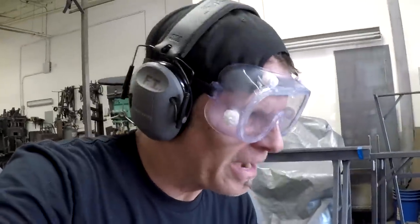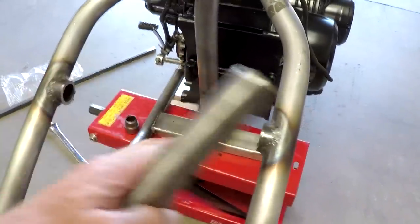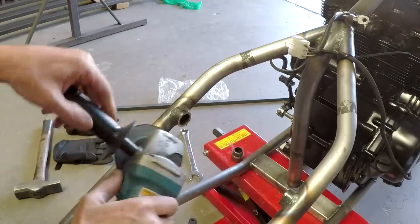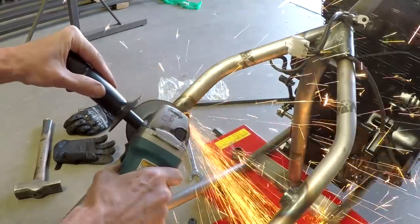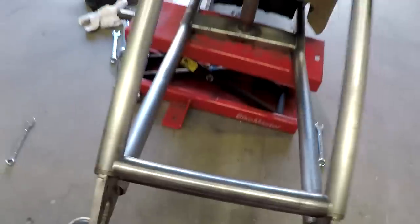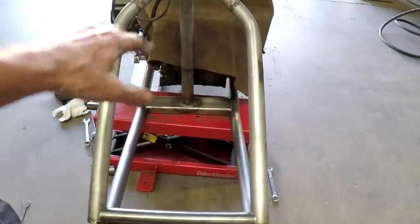Feeling much better about the back wheel now — got it all lined up. Next thing I'm going to do is grind out these areas so we can weld in the new pipe in a different position for the back fender. That was a lot of grinding — one side down, one to go. Looks good. Got it all cleaned up — can't even tell it was there. Now I'm going to slide this bar up, put on the back wheel, and get the back fender in position and work all that out.